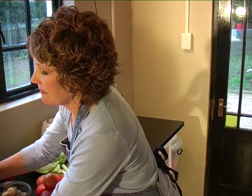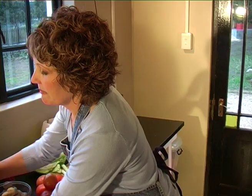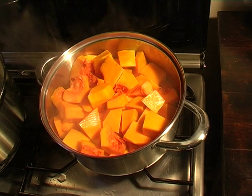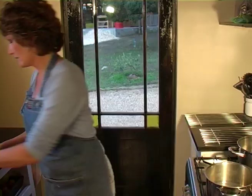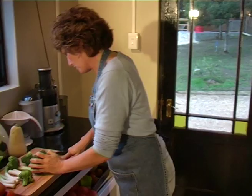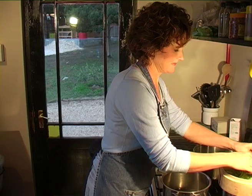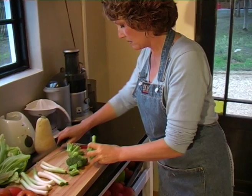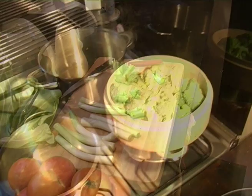While the butternut or squash is steaming, I'm going to pop the broccoli on top of that to save energy, time, and space. I'll just cut all the stalks away and steam it very gently until it's bright green but not mushy.